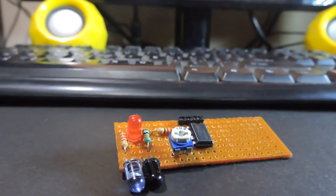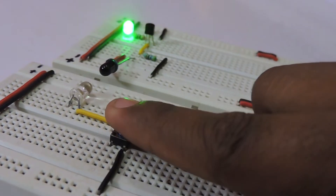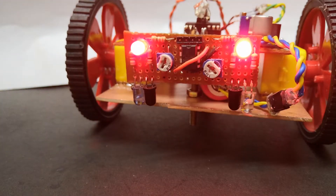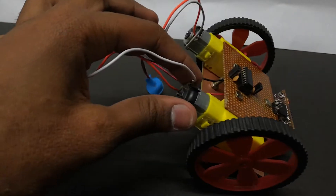In the last video, we built a proximity sensor, which was quite an interesting project by itself and was also fun learning how infrared radiation can be used. In this video, we'll put this circuit to use and make a line following bot and also solve some of the difficulties we might face during the build.